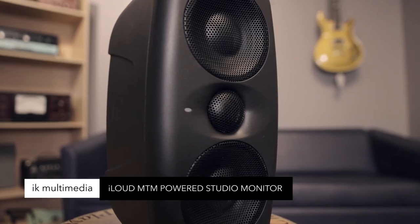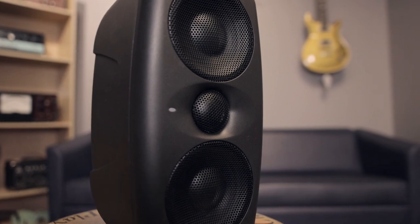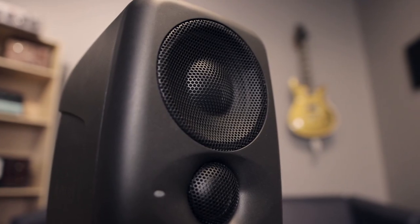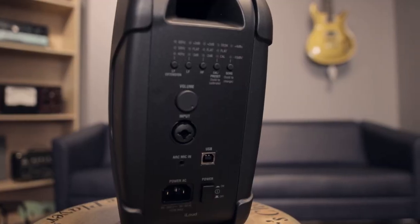IK Media iLoud speakers — high resolution compact studio monitors, 100 watts total power, two 3.5 inch polypropylene mid-woofers, calibration microphone. Great for mixing and home recording.